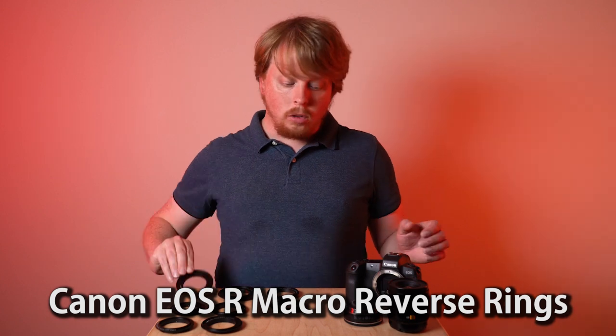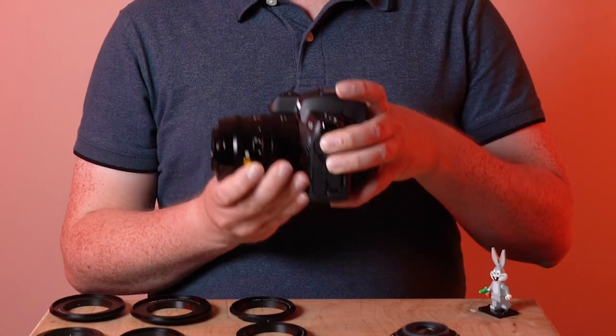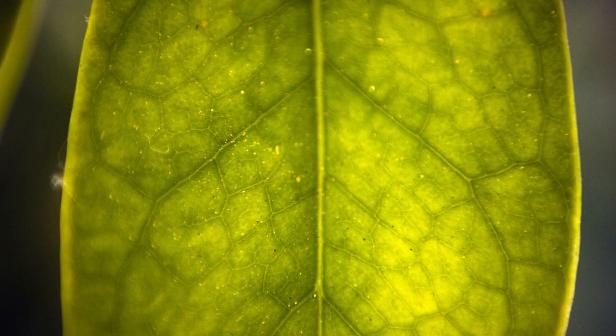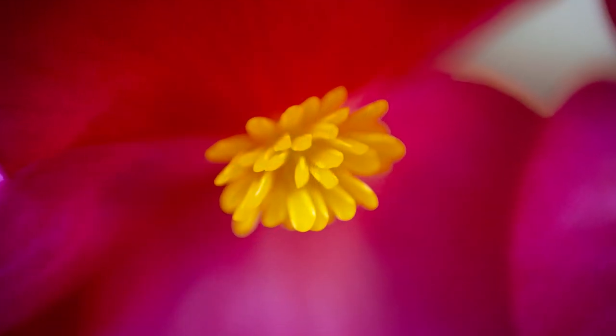Macro reverse rings allow you to mount a lens on your digital camera backwards, and this turns any lens you mount backwards into a macro focus only lens. This is great if you want to shoot macro photography but you don't want to buy an expensive macro lens. With macro reverse rings, pretty much any lens you have can be turned into a macro focus lens.